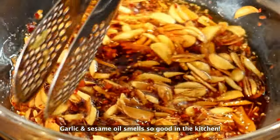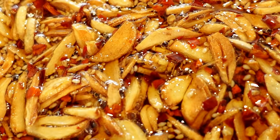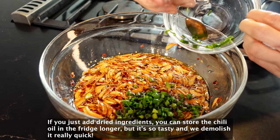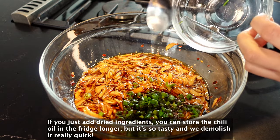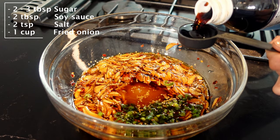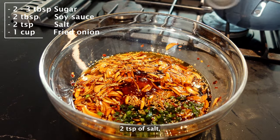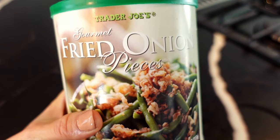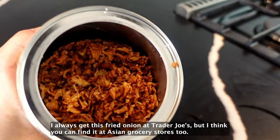Garlic and sesame oil smell so good in the kitchen. The oil is still bubbling. I added some chopped green onion, but this is optional. If you just add fried ingredients, you can store the chili oil in the fridge longer. But it's so tasty and we demolish it really quick. Now add a few tablespoons of sugar, 2 tablespoons of soy sauce, 2 teaspoons of salt, and 1 cup of fried onion. I always get this fried onion at Trader Joe's, but I think you can get it at Asian grocery stores too.